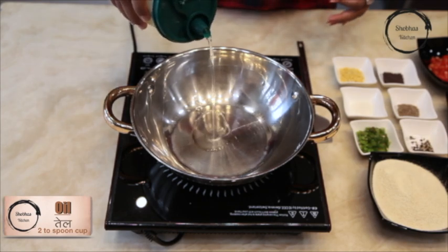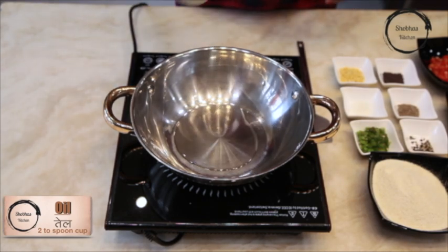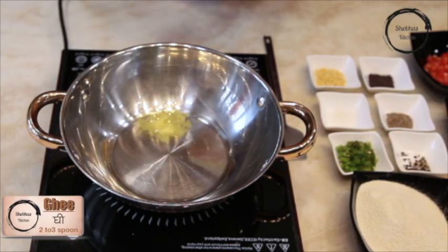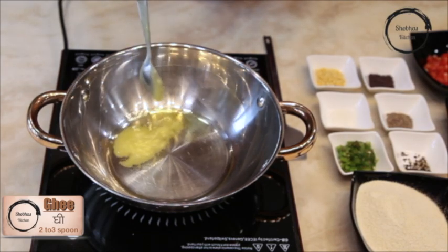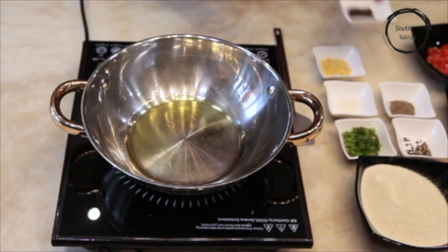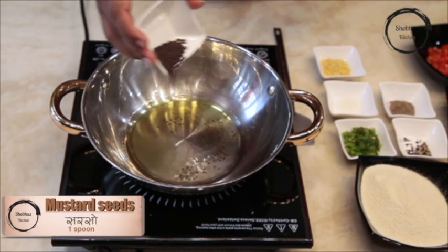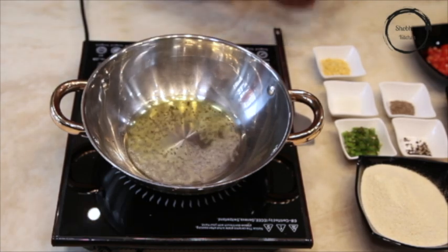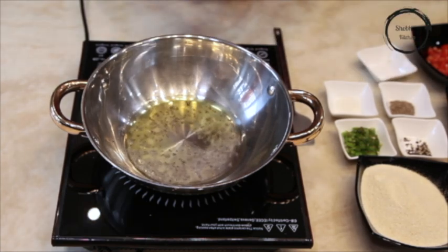In the same kadai, add oil and also add ghee. Once the oil is heated, add mustard seeds. Once they start crackling, add moong dal.